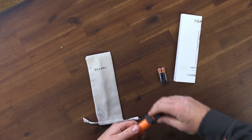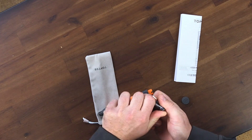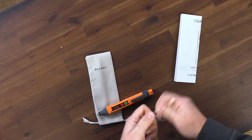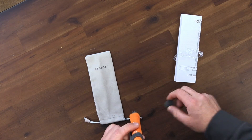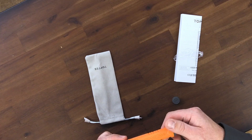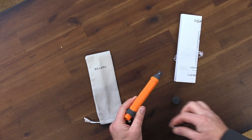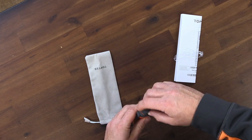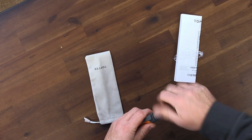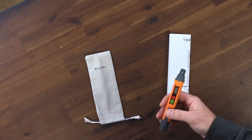So we're going to put the batteries in — it takes two AAA batteries. There is an indicator of how the batteries go on this side. We're just going to plop them in, because even though I'm going to tell you which way to put the batteries, some people still put them in the wrong way. I've done it before. We're going to turn this on.